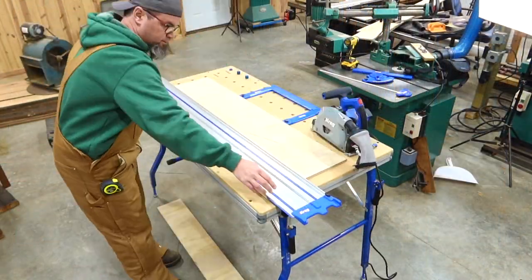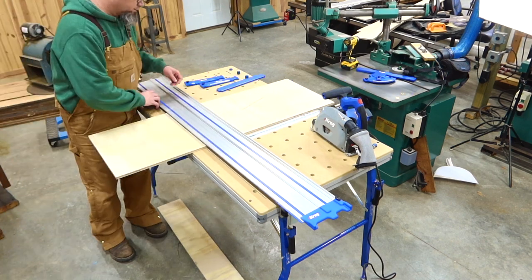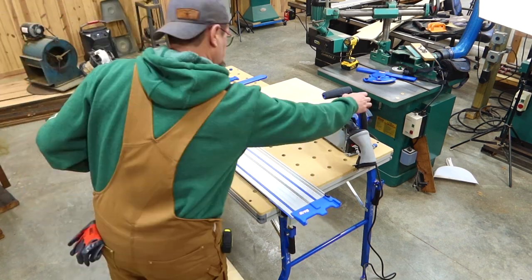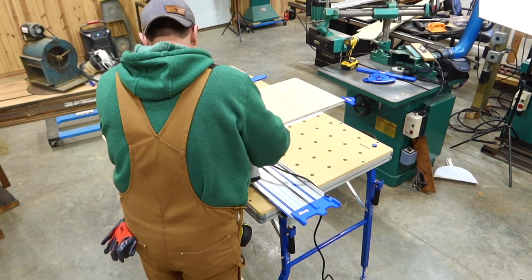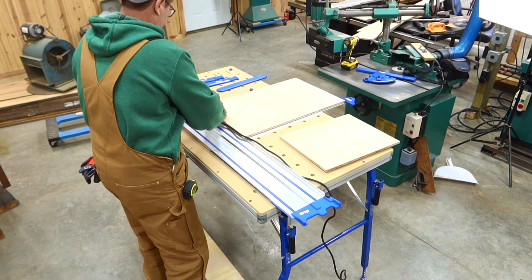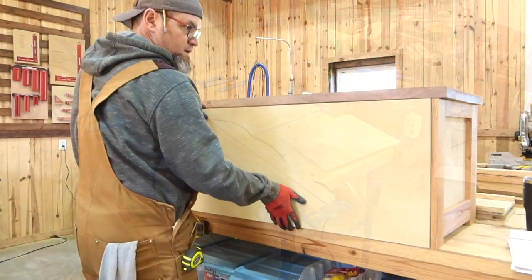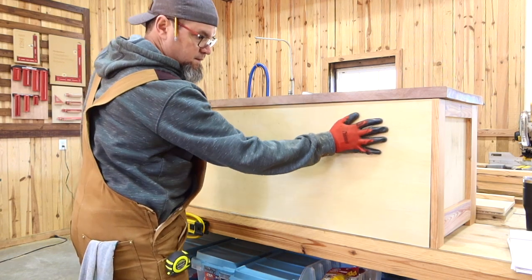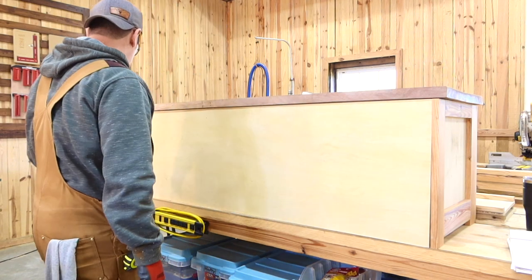Now it's time to cut our back panel. Even though I've given you a dimension in the description, I would still measure the back of this, as everybody knows that every different store has different material thicknesses. So to be on the safe side, let's just re-measure.